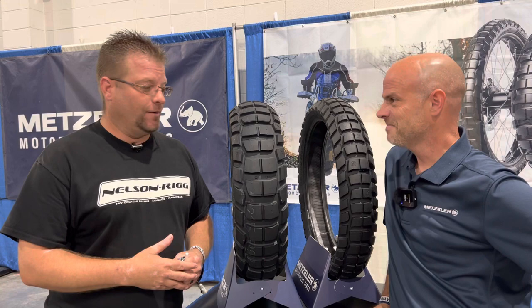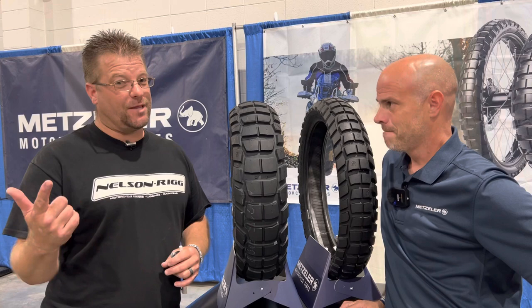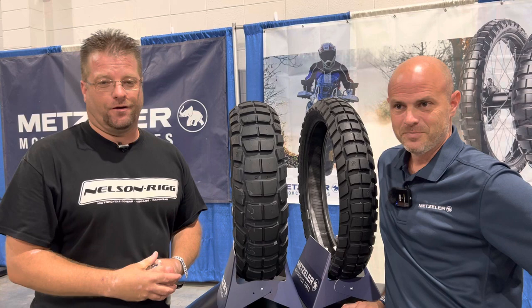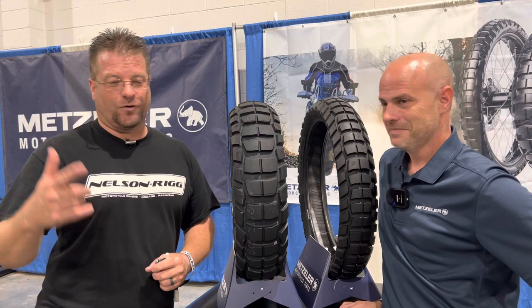So that's the new Metzler Karoo 4 — first look. The Karoo 3 worked so well on the GS, and the new side block design is going to be amazing for anyone wanting more side-hill traction. As soon as they become available we'll get them on the bike and get you guys a real-world test out on the tire proving ground up in the San Bernardino National Forest. Thanks to Brian for your time, and if you have any questions leave a comment down below. Until next time, ride safe.